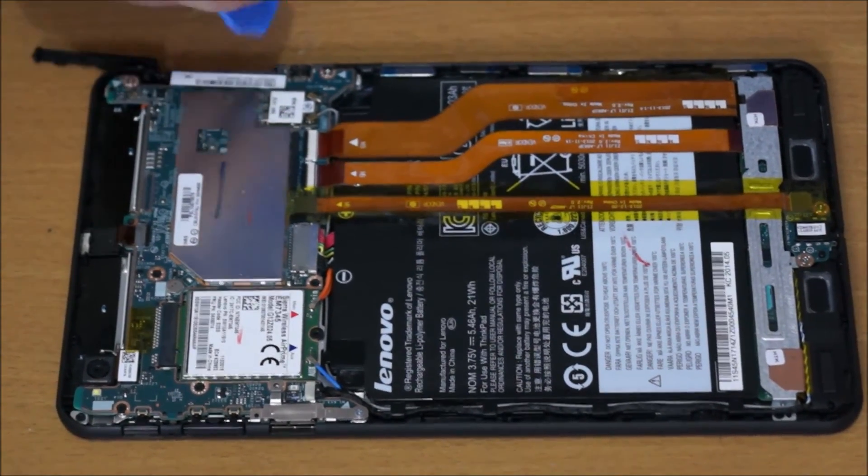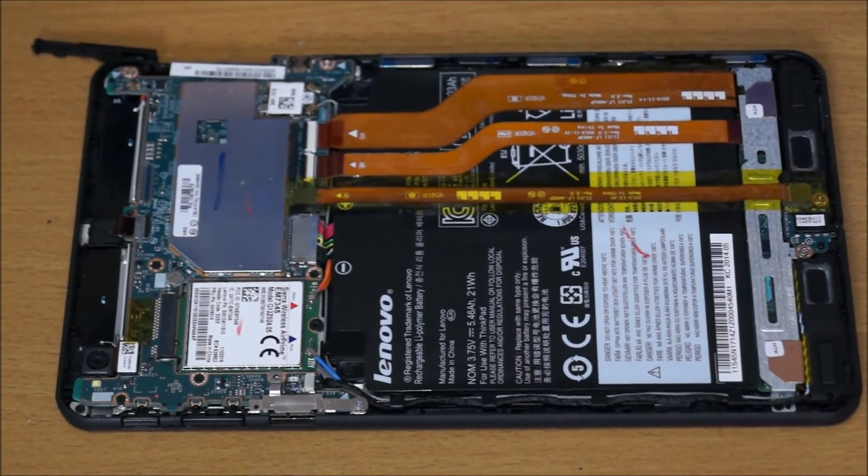And that's about it. Thanks for watching. This disassembly is relatively pointless — it's only useful if you need to change your battery or if you need to put a mobile wireless card in. But then you need to have a slot to do that. If you buy the one without the mobile wireless card, they don't include the socket for you, so you can't do it anyway.